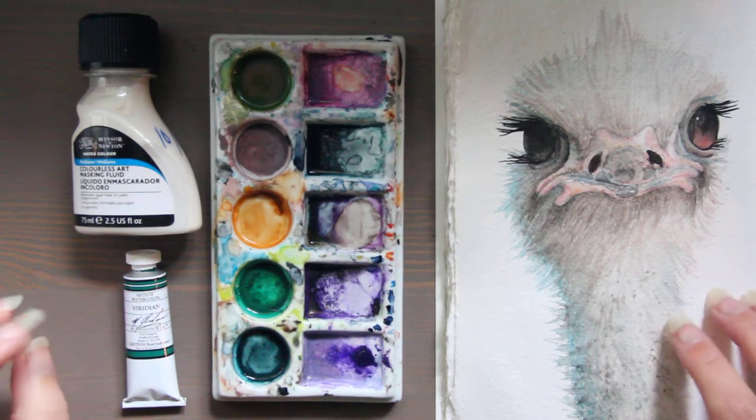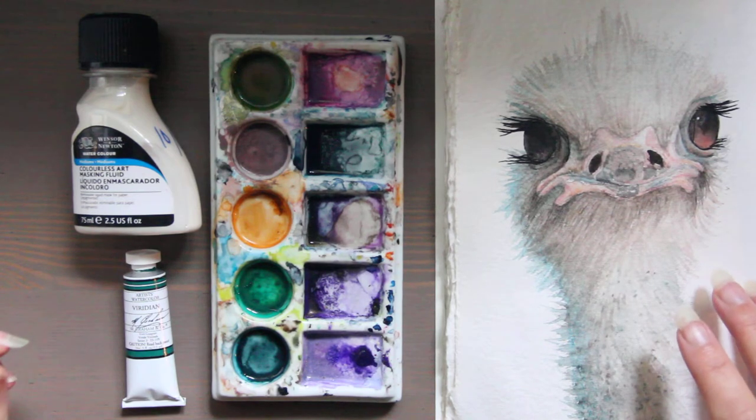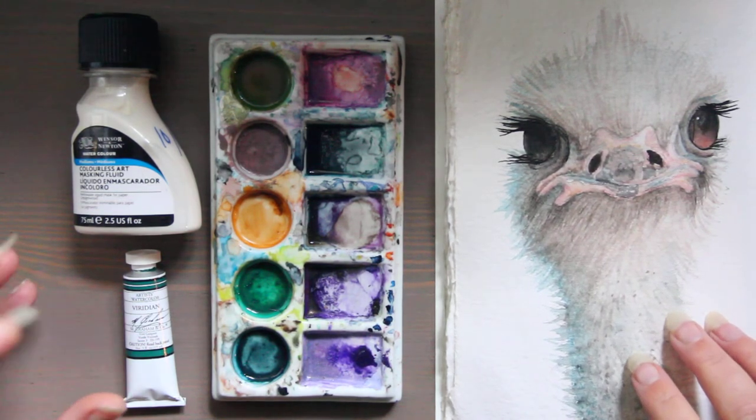Another really cool watercolor medium would be Aquapasto or Impasto gel — Schmincke actually makes a nice one. This gel actually helps you create texture and add extra gloss.